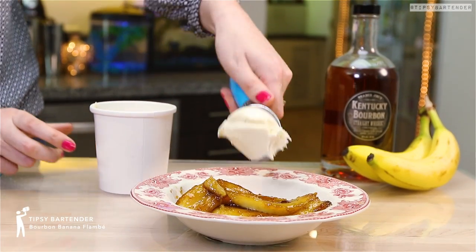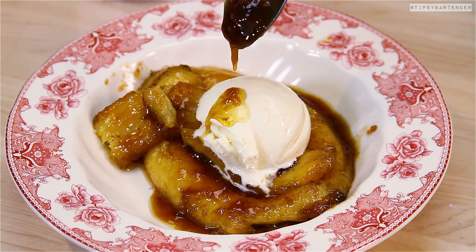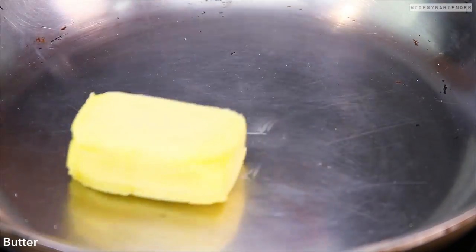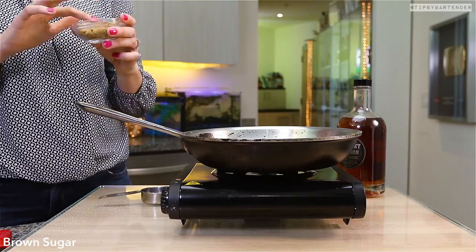This is the Bourbon Banana Flambe. Let me tell you how we roll with this. We bring in chefs, like Gemma, who's cooking this right now — master chefs. We hit them with a challenge: we want you to make your dish, but your dish has to be spiked. We don't want the alcohol to burn off. It must stay spiked.